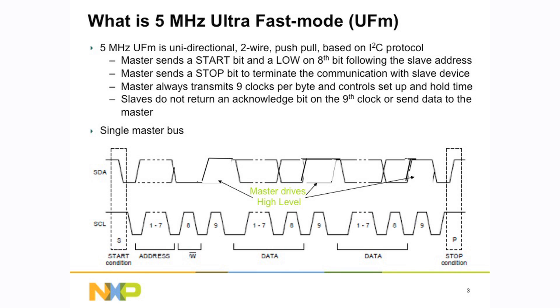The 5 megahertz ultra-fast mode: the master sends a start condition, a low on the 8th bit following the slave address. The master sends a stop to terminate the communication. The master always transmits 9 clocks per byte, controls the setup time, but the slaves do not return an acknowledge bit on the 9th clock cycle or send data to the master. So ultra-fast mode follows the I2C protocol with all the start and stop conditions and then the address bits, but the slave never acknowledges — there's no output on the SDA for the slaves. Clock and data just go in one direction, driving whatever the LED controller will do.